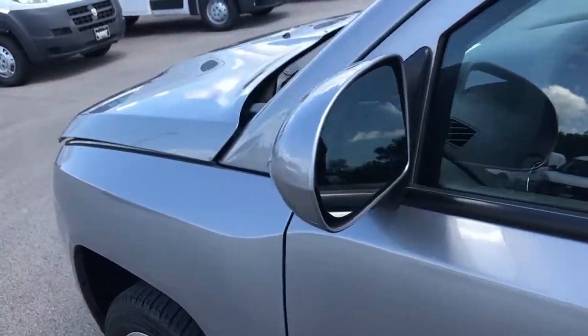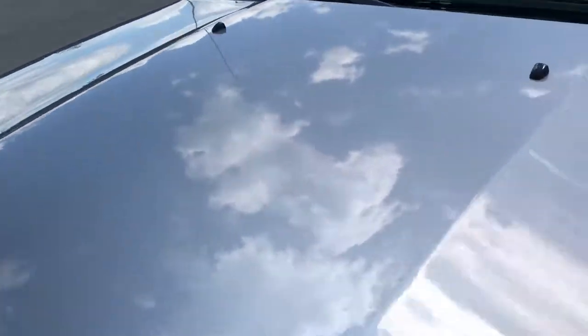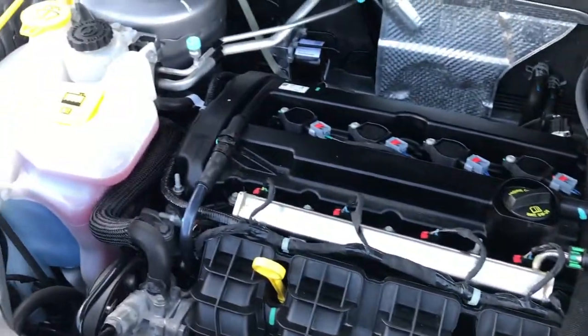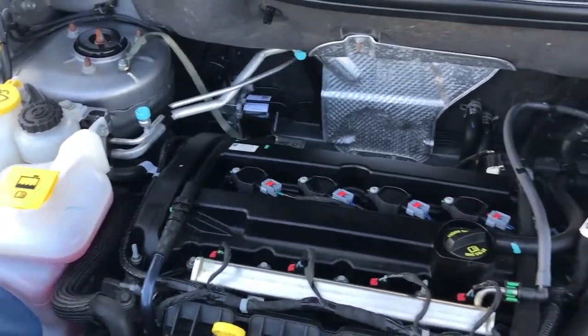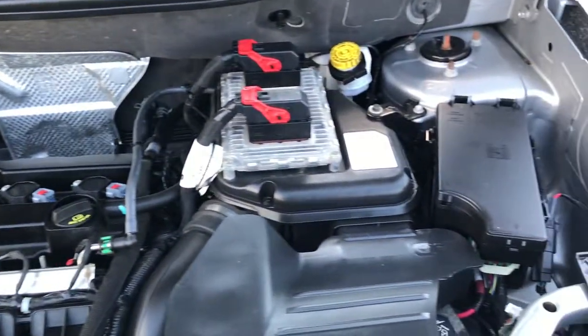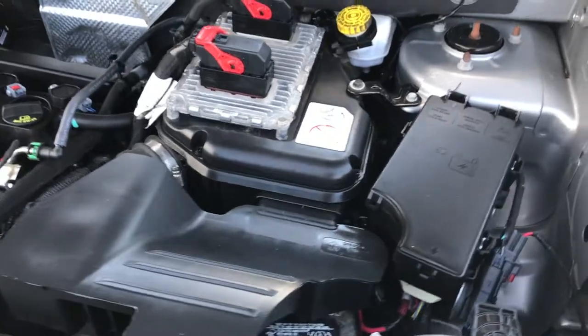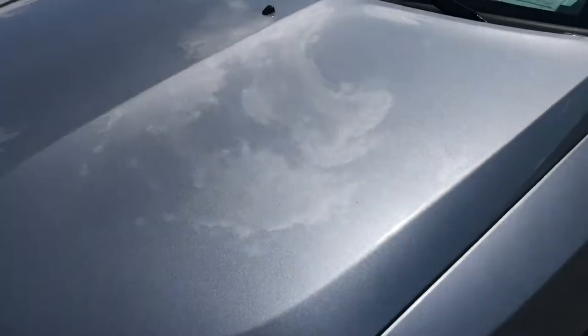We'll take a quick look under the hood. Heated power mirrors noted as well. It's the 2.0-liter 4-cylinder motor. The engine bay is very clean and runs very smooth. This vehicle has been fully safetied and inspected by our service shop. The engine has a fresh oil and filter change, all the fluids have been checked and topped off, and the vehicle has been gone through mechanically 100%.